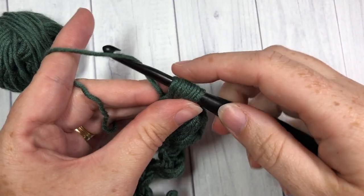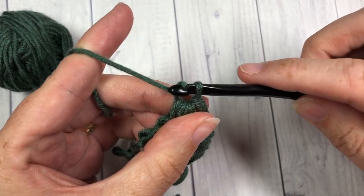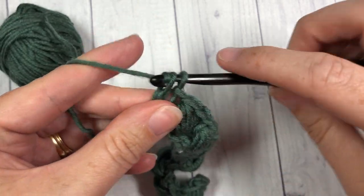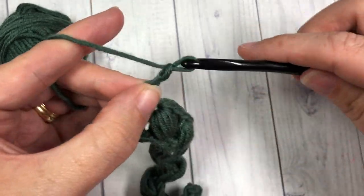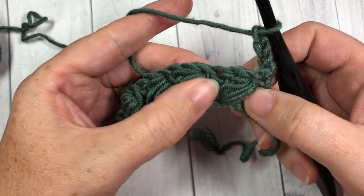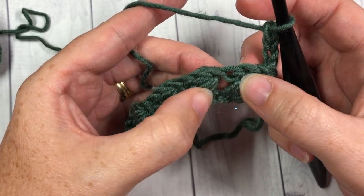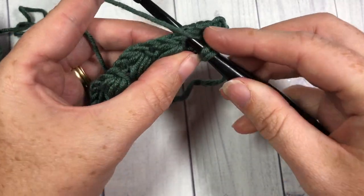I am just completing my final puff stitch here in my first row, chaining one, and then into my last stitch working a double crochet stitch. I'm going to chain three and turn my work. At this time I'm going to skip the first chain one space and into that next chain one space work a double crochet stitch.